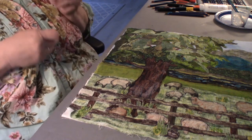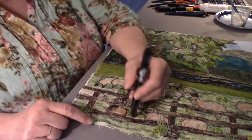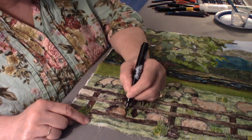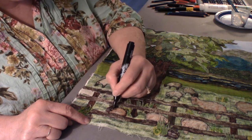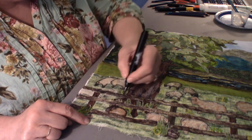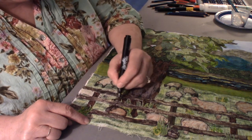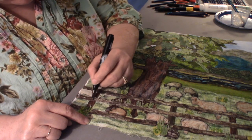They belong now. Here's a rock down here — let's give this a little definition. Go along the fence line. Here are tree roots — let's give them definition. I haven't done yet the fence boards and nails.